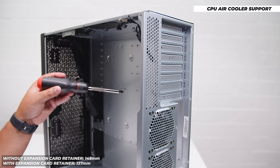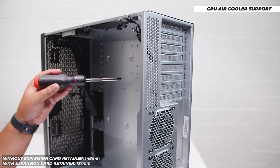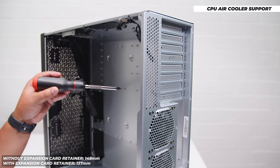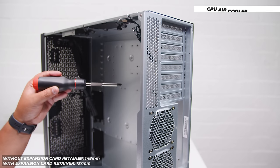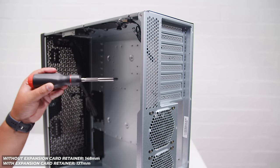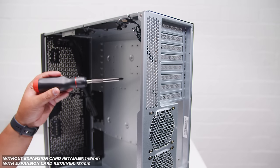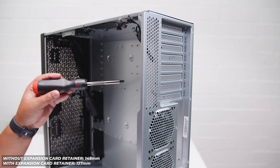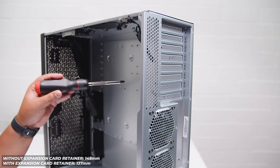If you're wanting to air cool your CPU in the RM44, you've got a couple of options. Without the expansion card retainer, 148mm is the maximum height for your cooler — quite a limitation depending on your cooler configuration. If you're trying to build a gaming PC in this being rack mounted, I would say use a 360mm liquid cooler or at least a 240mm up the front. With the expansion card retainer, that drops to 137mm. Just be aware you will have some limitations with this case, although a lot less than other rack mounted cases.